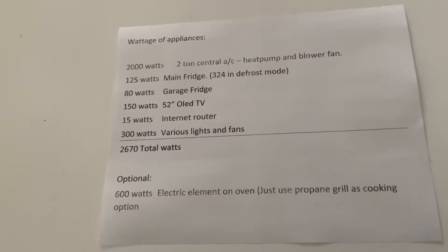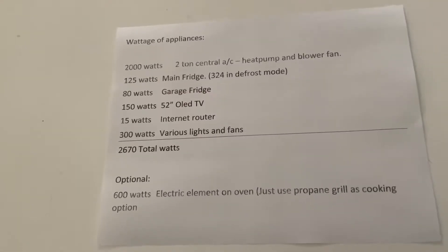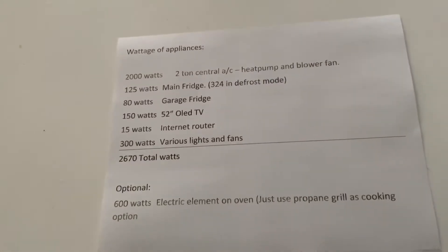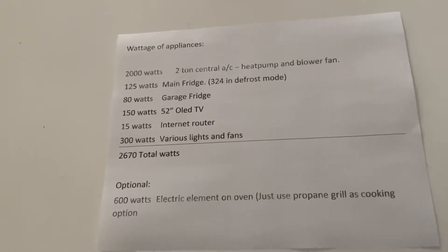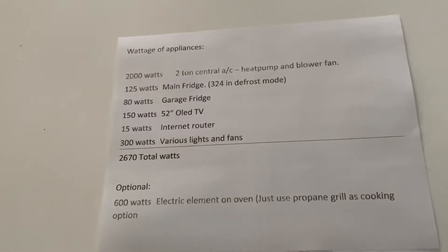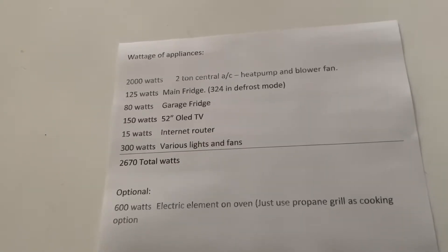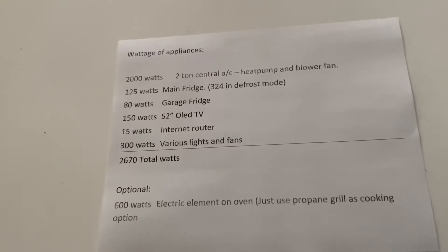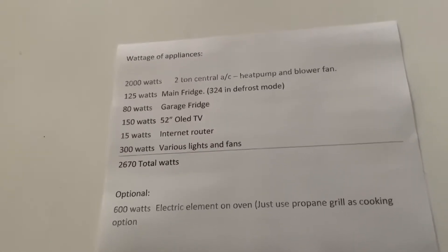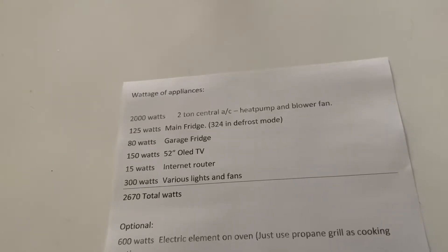Let's talk gasoline for a moment. The bigger generators usually use about a gallon an hour, which is a lot. Imagine trying to go to bed at 10 o'clock at night and run your large generator for seven or eight hours to keep cool. You're going to be using a tremendous amount of gas — upwards of probably 10 gallons a day or more, depending on how much you run it. With these inverter generators, especially in the 3000 to 3500 class, the fuel consumption is a lot less.